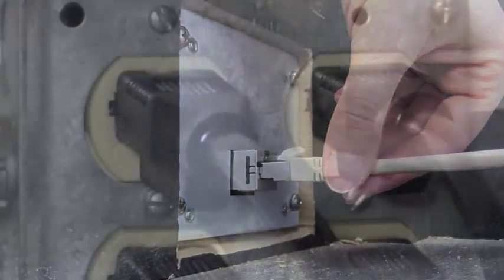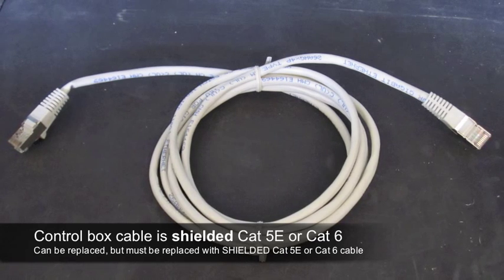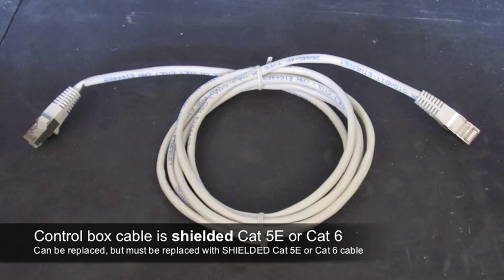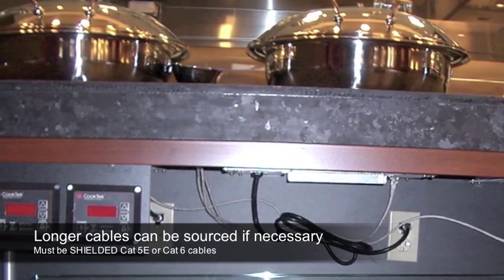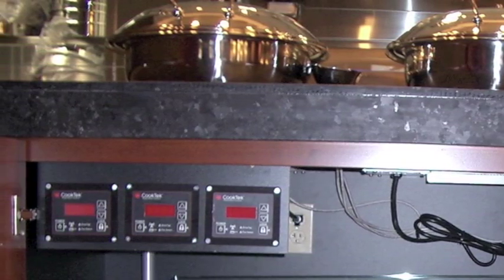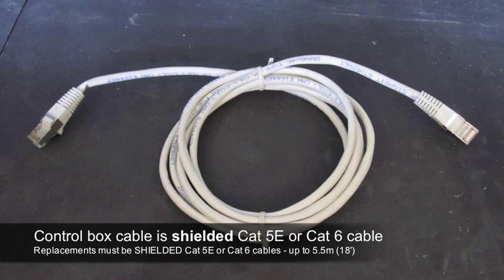Finally, plug the Incognito into an appropriate grounded receptacle. Please note that the control box cable is a shielded type. If for any reason you need to replace the cable, the replacement must be a shielded CAT-5E or CAT-6 cable. Using a non-shielded cable may damage the unit. Longer cables may be substituted to allow for more remote mounting of the control boxes. For example, you may want to have the controls for three separate units located together at the end of the cabinet. Just be sure to source and use only shielded versions of CAT-5E or CAT-6 cables. Up to 5.5 meters is acceptable.